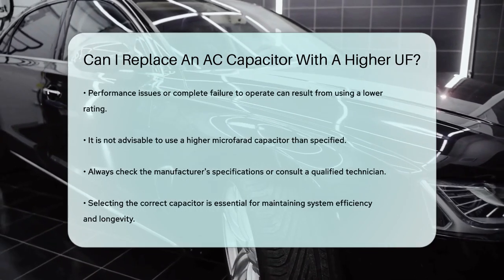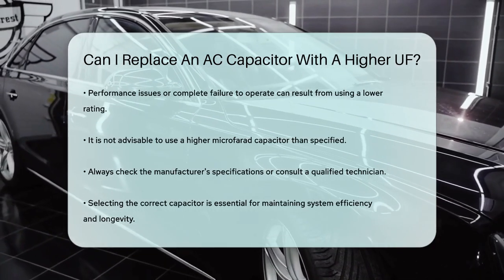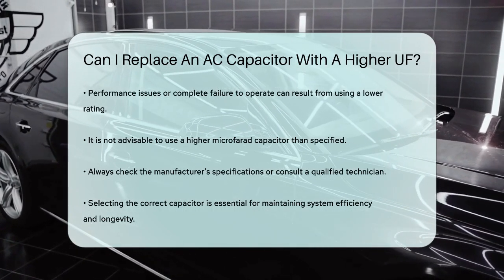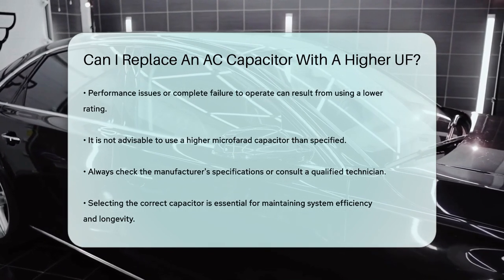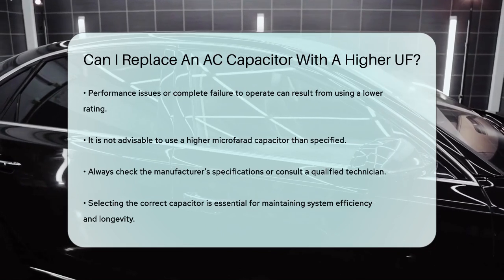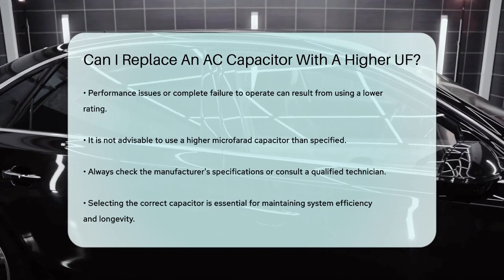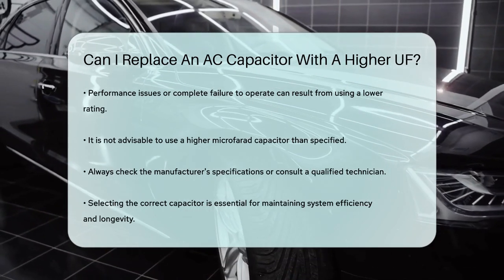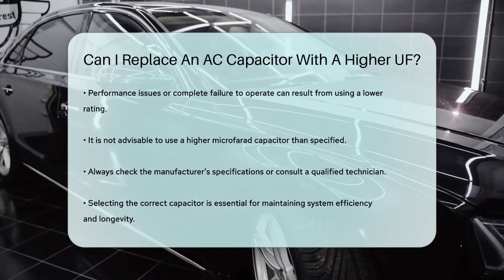In summary, it is generally not advisable to replace an air conditioning capacitor with one that has a higher microfarad rating than what is specified for your unit. Always consult the manufacturer's specifications or a qualified technician to ensure you select the correct capacitor for your air conditioning system. This will help maintain the efficiency and longevity of your unit.